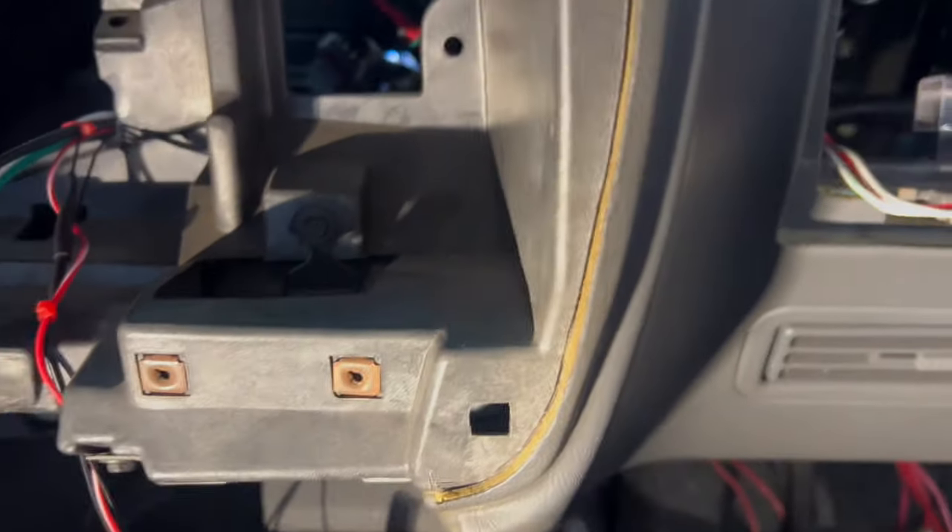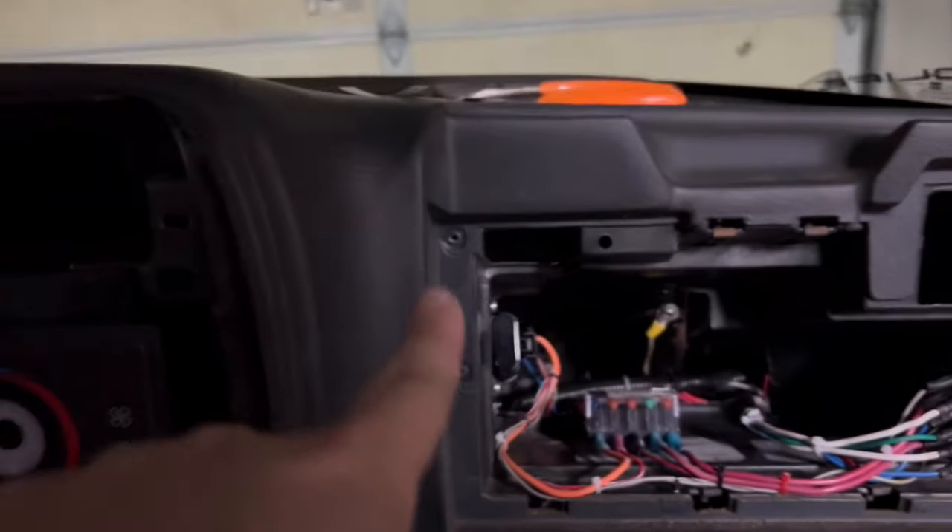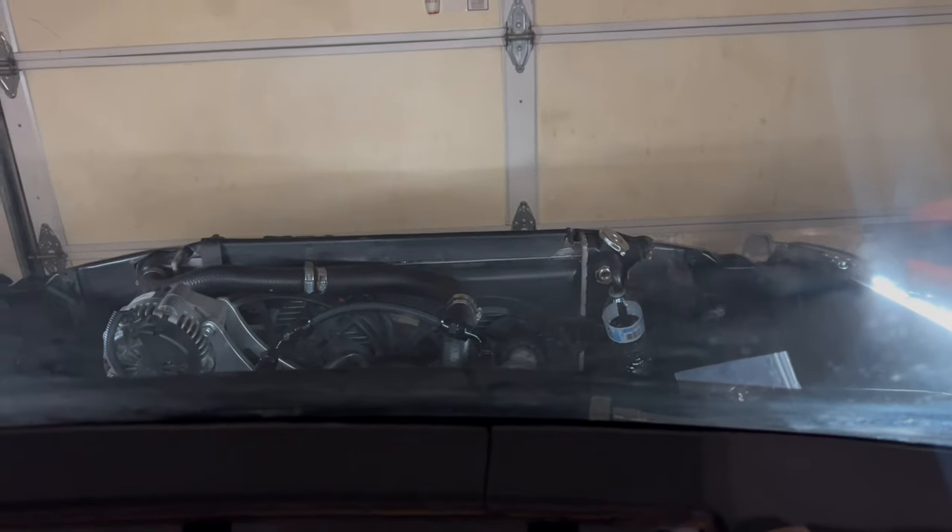I've got the battery connected so whenever I hit one of these switches either my interior lights are going to come on or my engine bay lights are going to come on. Just for reference on how powerful these lights are — it is pitch black in here and I can't see anything.